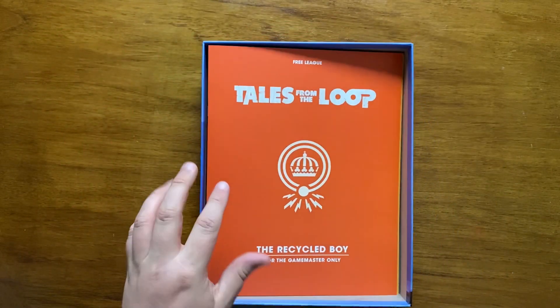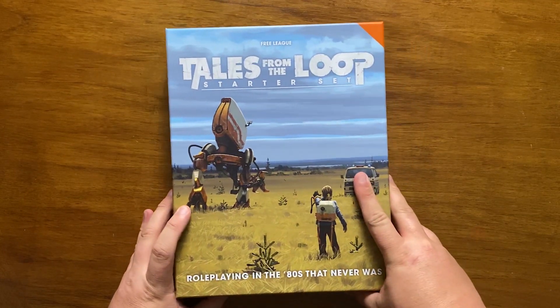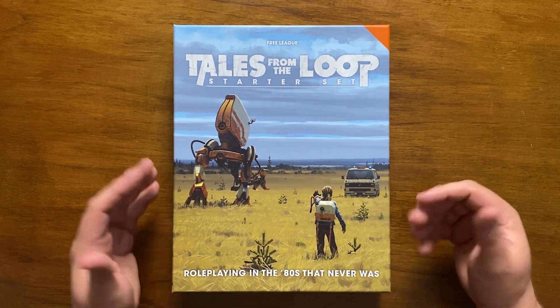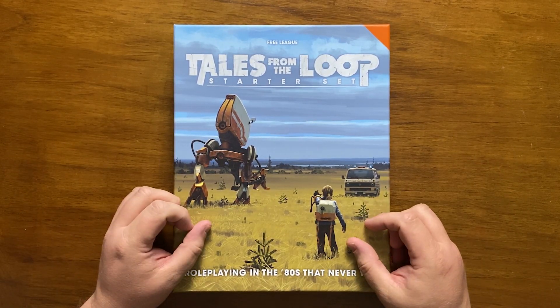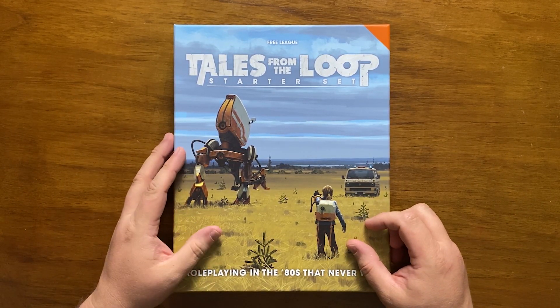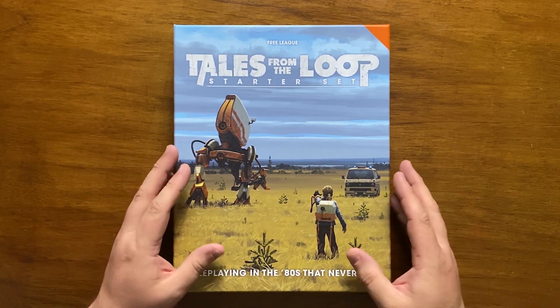The Tales from the Loop starter set has many good points but falls short in a few areas. The box is sturdy, the books are nicely done with lovely glossy paper, and there is fabulous art throughout. It's also nice to see official dice included as part of a starter set. The Loop is a really interesting place to have adventures, and the alternative 80s has been well thought out.